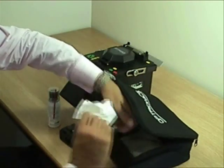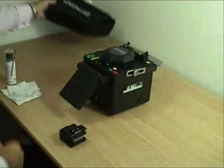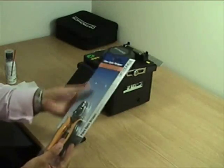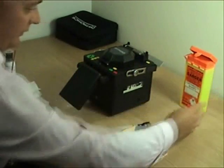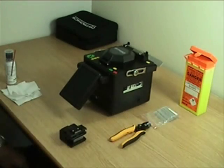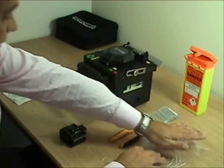Cleaning the fiber is a very important part of the splicing process. We need our buffer strippers for removing the 900 and 250 micron buffers, a sin bin for the fiber scraps, some splice protectors to protect the exposed fiber, and a pigtail and some 250 micron fiber.